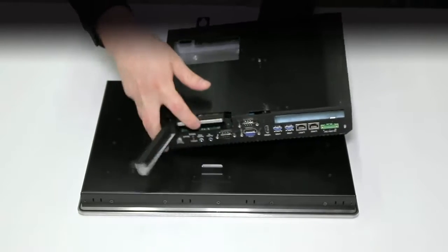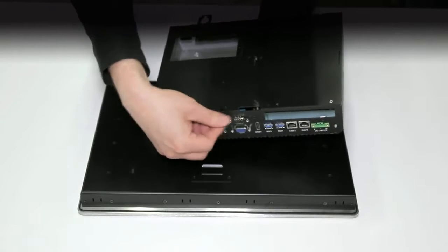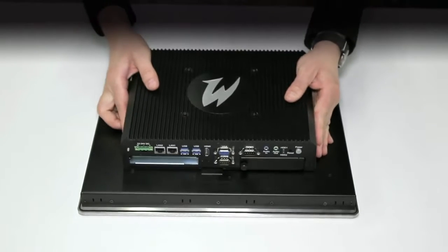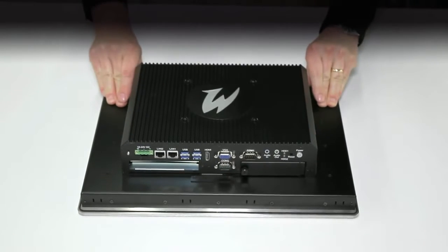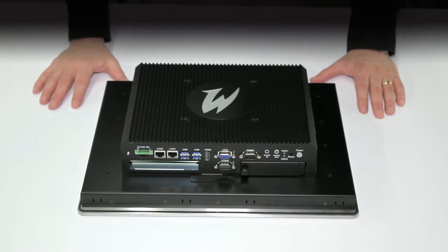To put it back, simply slide the drive back on the cage and tighten up the thumbscrew. To reattach the box PC to the display, simply line up the holes, slide it in place, and tighten up the thumbscrews. This concludes our demonstration of the modularity of the Series D premium and standard InTouch panel PCs.